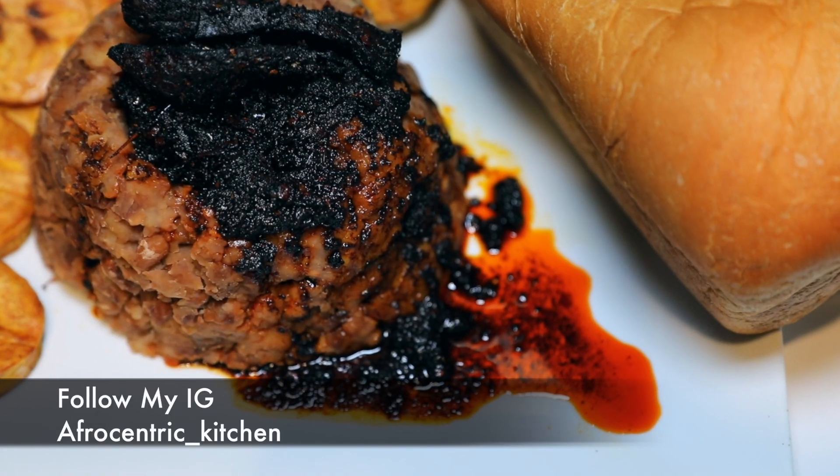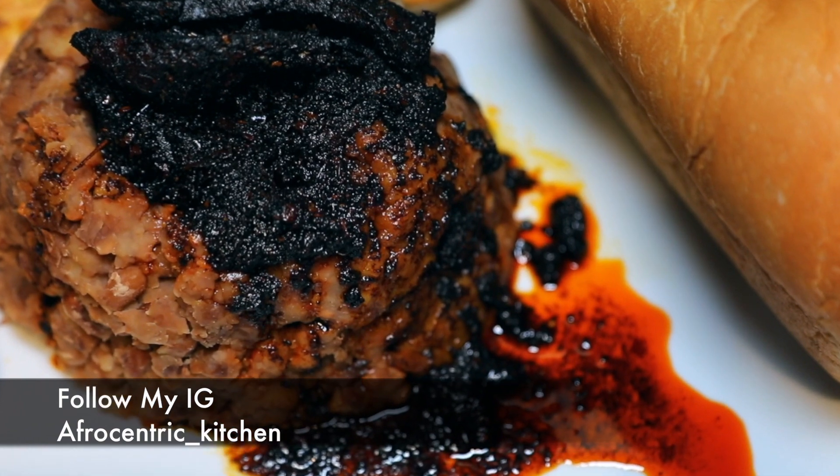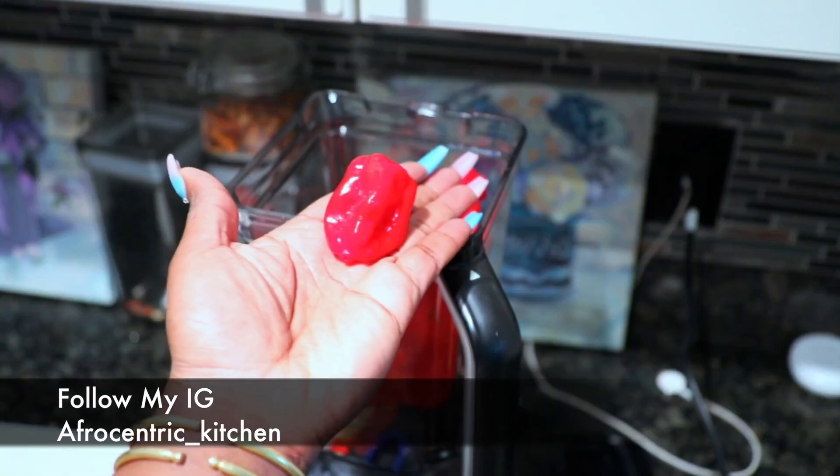Hey guys, welcome to my channel! Today we are making a wagone sauce, one of my favorite sauces to make. Don't forget to subscribe to my channel, turn on your notifications, and let's get cooking — this is gonna go real fast.